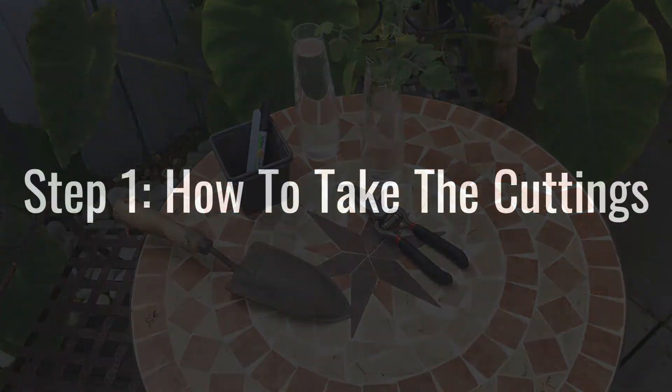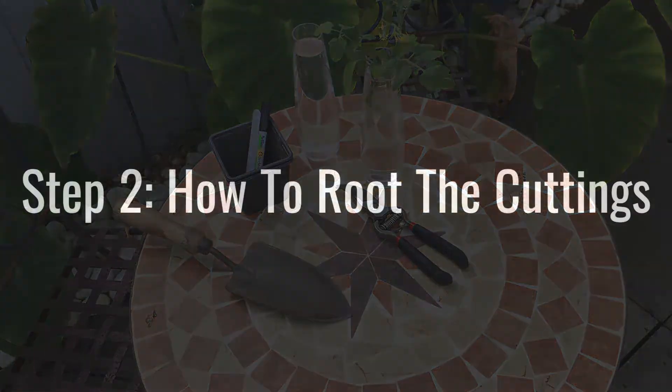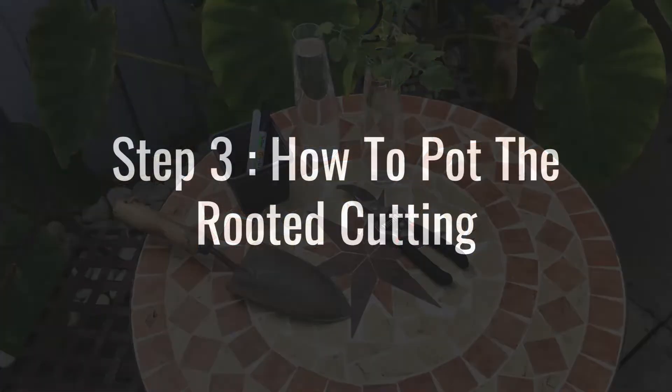Step one: I'm going to show you how to take cuttings from the original tomato plant. Step two: I'm going to show you how to root that cutting. And step three: I'm going to show you how to pot that rooting on.